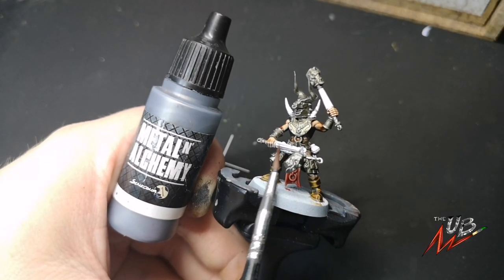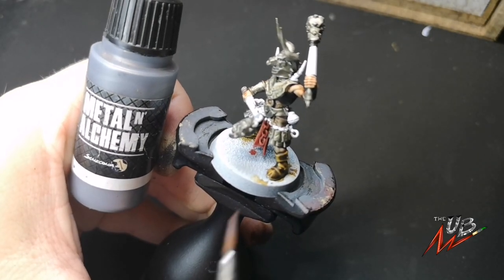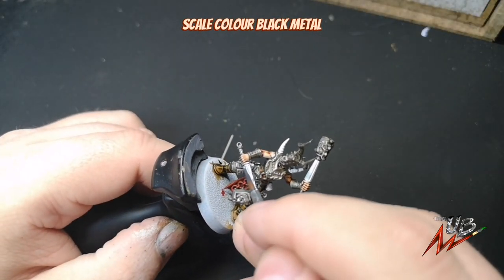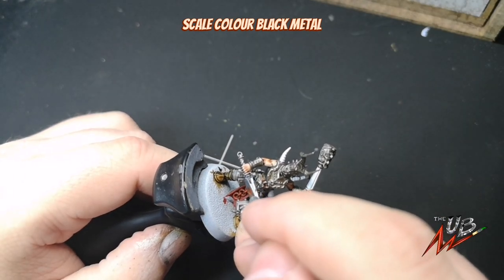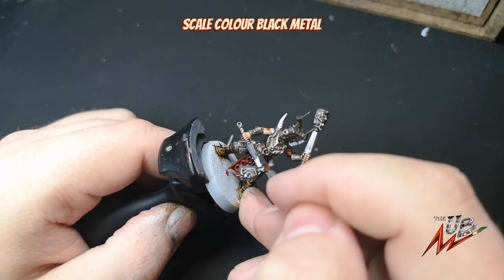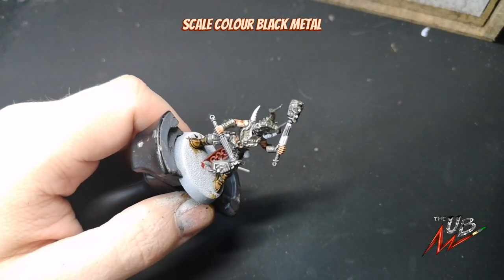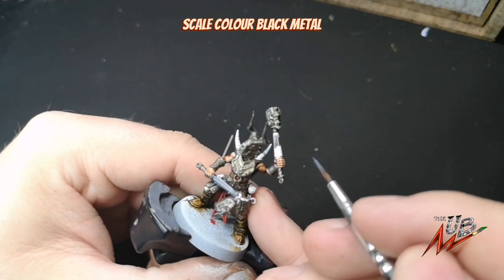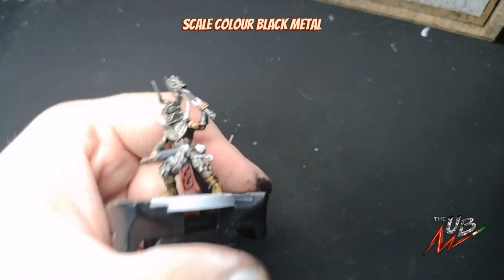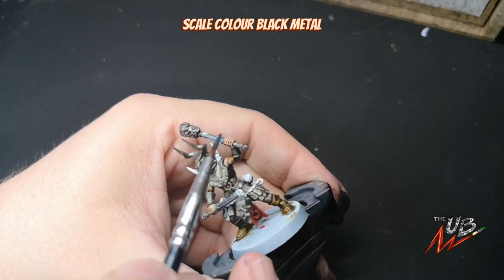Now we're going to return to the weapon hafts, the chains and the grenade with Black Metal to get those painted up — just to add a little bit of dark contrast to all that brass. At this stage, if you're looking at the armour and think you could do with a different colour to break up the brass, go for it. If you want to vary your armour panels or make the trim a different colour, give it a go. Painting is always trial and error — if you never try, you never know. If you don't like it, just go back to the colour on your wet palette and do it again.